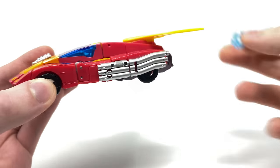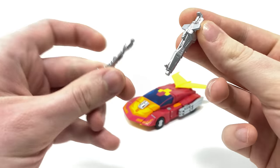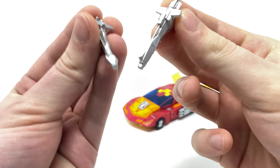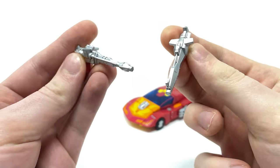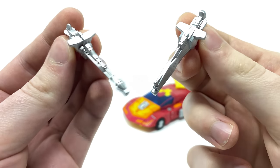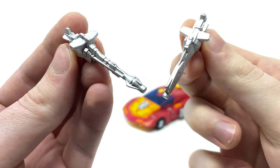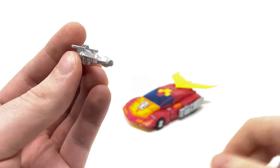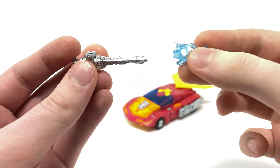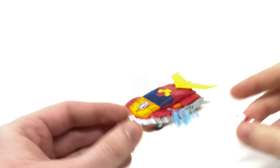Setting the blast effect aside, this figure actually comes with two different blasters. Initially I believed them to be the same sculpt, but they are ever so slightly different. Both have been cast in red plastic and have a phenomenal silver finish with all of the lovely detailing. We can easily take our blast effect and peg it into either blaster in order to utilize it when we have the figure in robot mode.